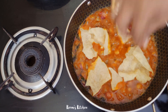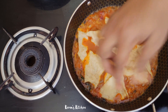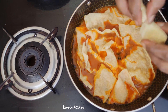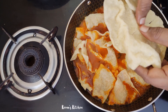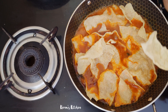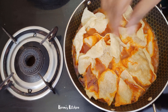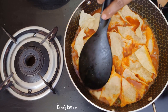Put it in the bowl. It has a very different taste, but it has a lot of taste.